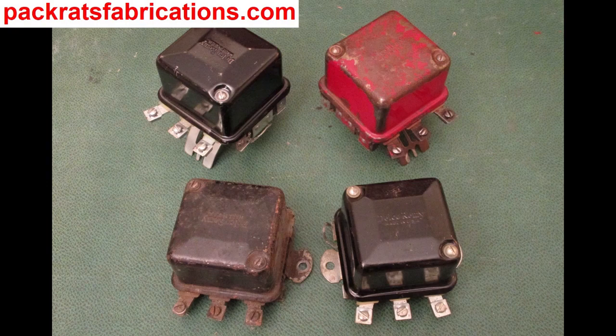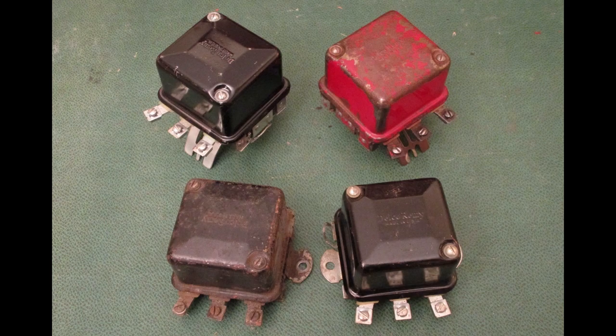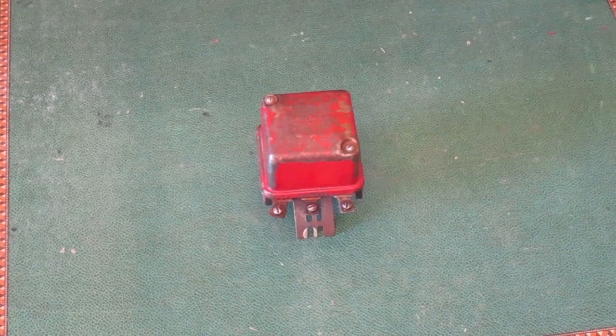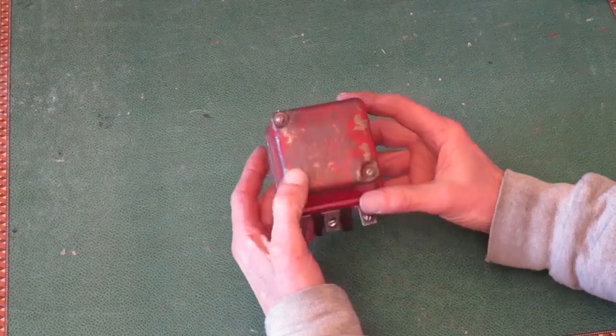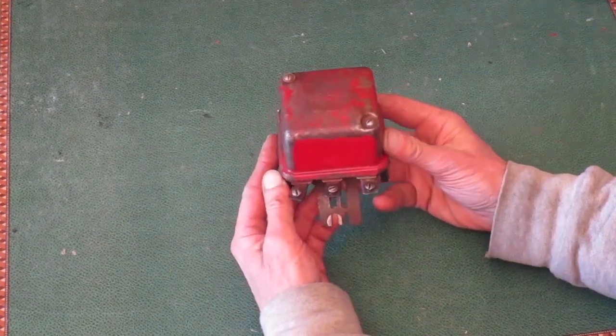In this video, I'm going to talk about these old voltage regulators that were used on Kohler engines in the mid-60s. They were made by Delco Remy, and the name is stamped in the top of the original ones.